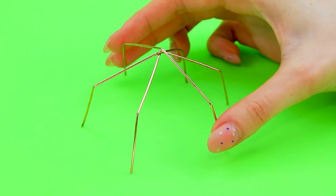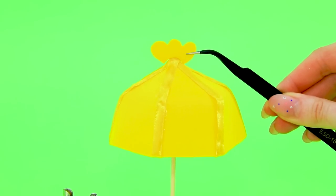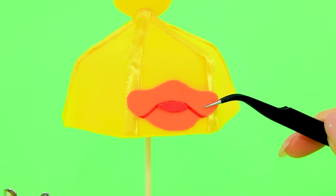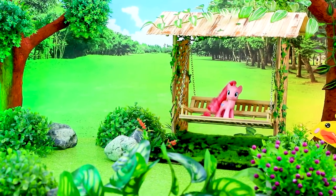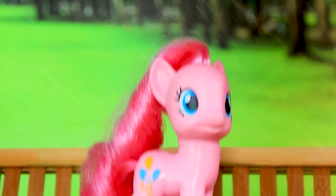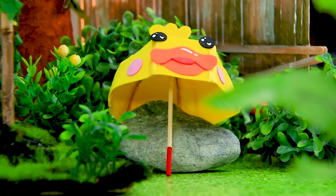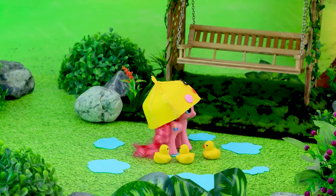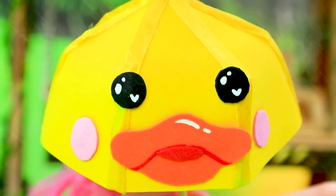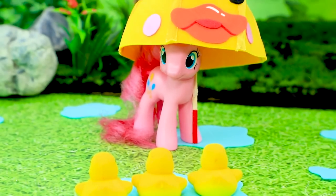Select bent parts and make an umbrella frame, then prepare foam paper to cover the dome. Hide the joints with a funny top — it's a duck! A cute accessory that will save you from the rain. Pinkie Pie is swinging as droplets fall. It's starting to rain — we need to hide quickly! Pinkie Pie uses her duck umbrella and jumps in puddles, and ducklings follow her.